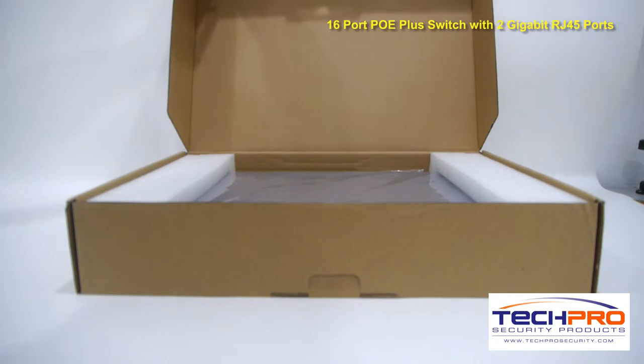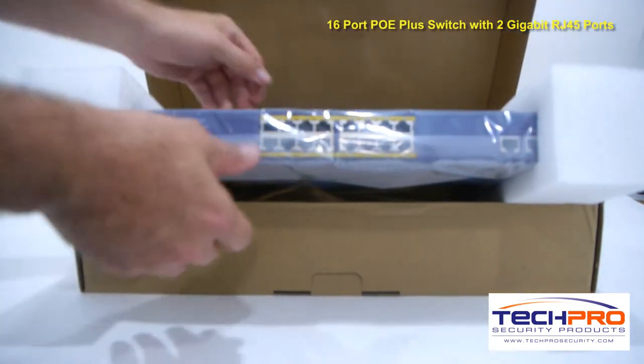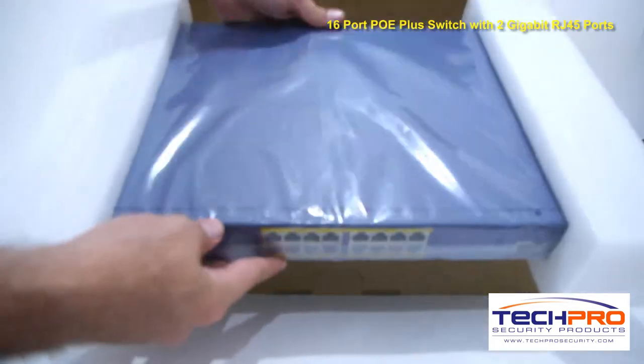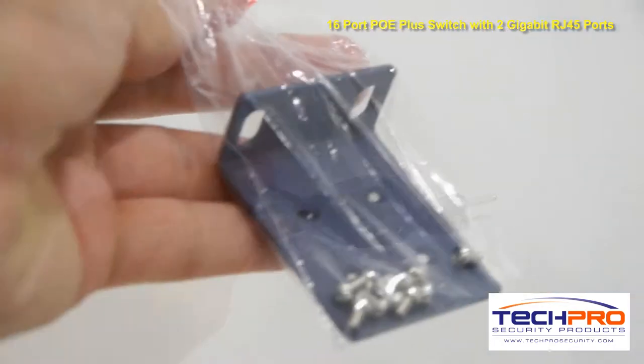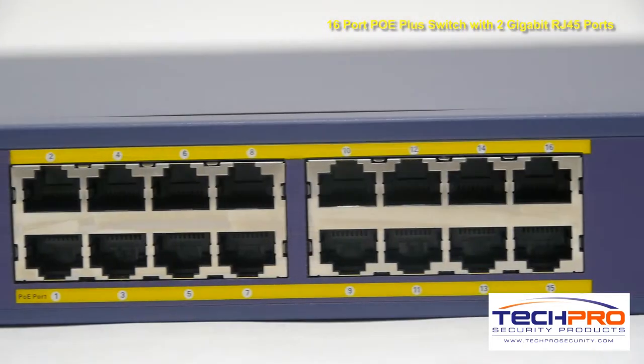Our brand new 16-channel PoE Plus switch can power up to 16 PoE cameras or PoE Plus IP security cameras. This PoE Plus switch is rack-mountable and simple to install, and features two ports of gigabit uplink for your network.